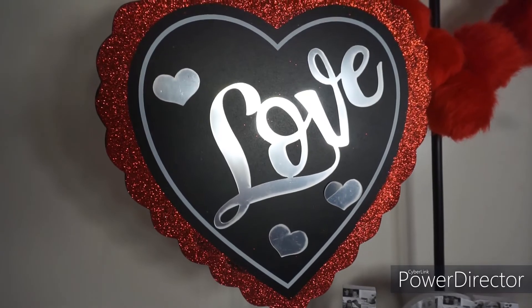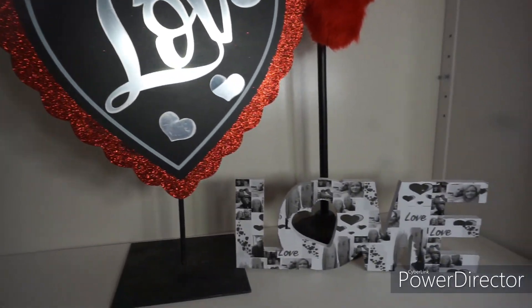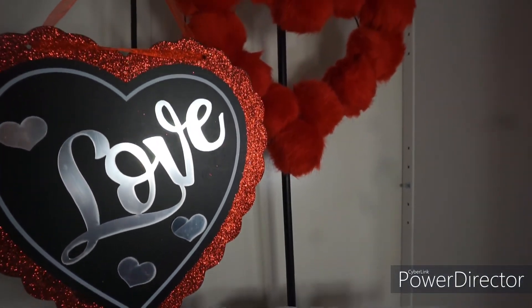I hope you guys enjoyed this quick and easy project. We're going to have these other crafts on future videos, so stay tuned!